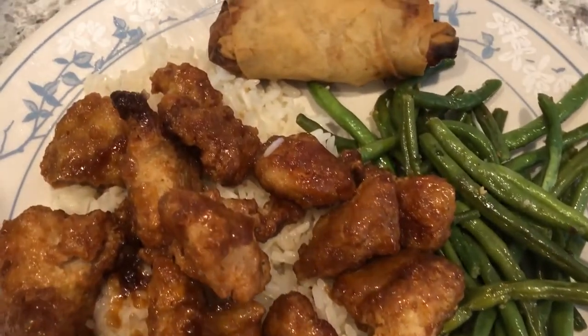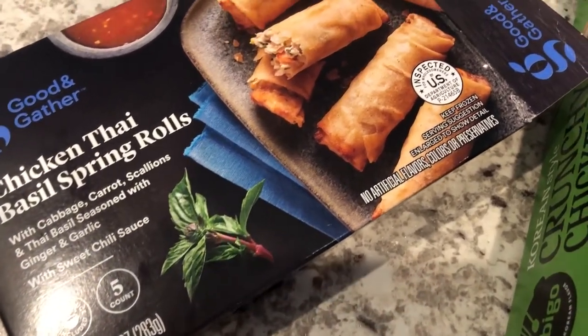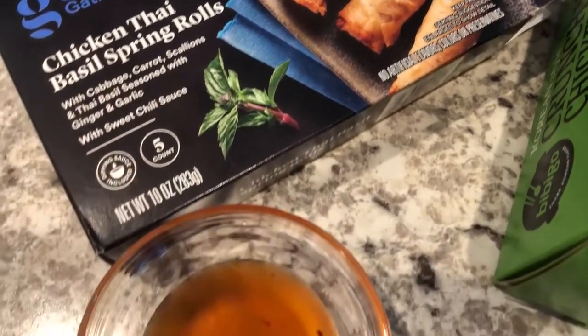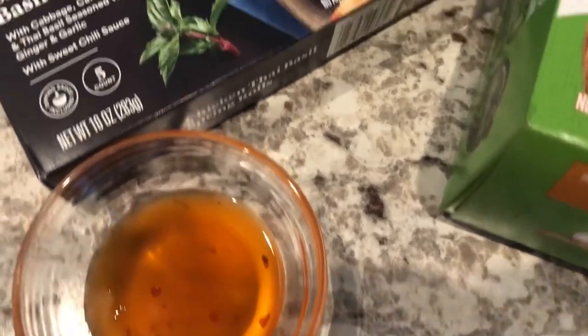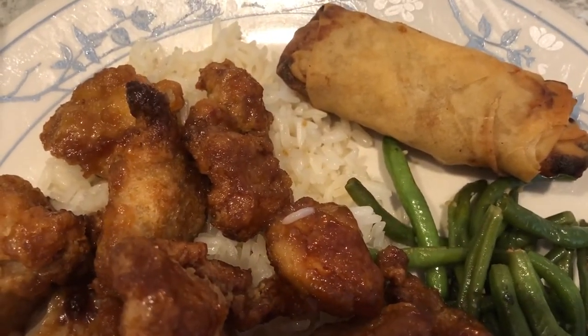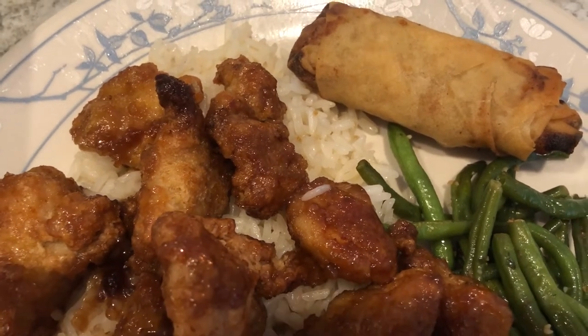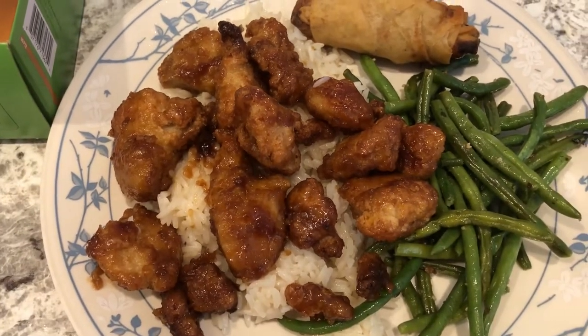I also made some chicken Thai basil spring rolls that I picked up from Target, and I made those in the air fryer. They come with a sweet chili garlic sauce. I tried the spring roll — it's pretty good, kind of reminds me of Trader Joe's chicken spring rolls. Anyway, this is what we are having for dinner tonight.